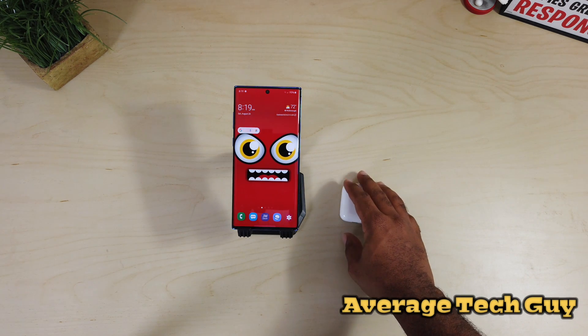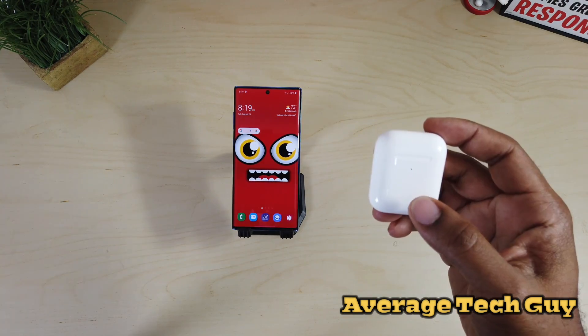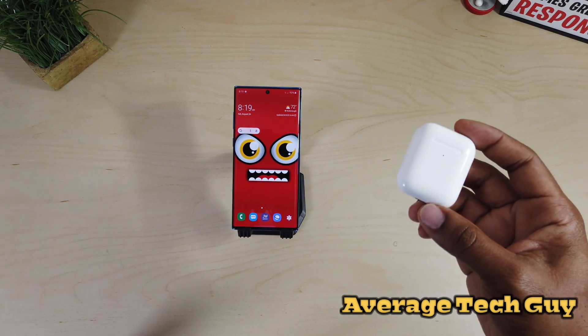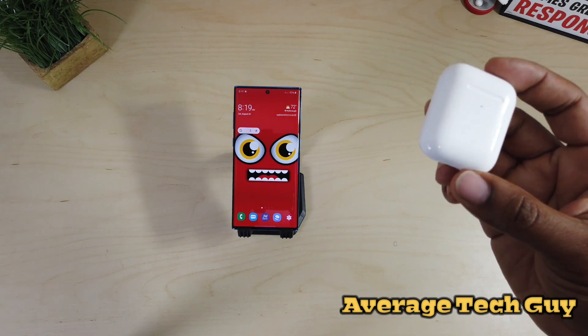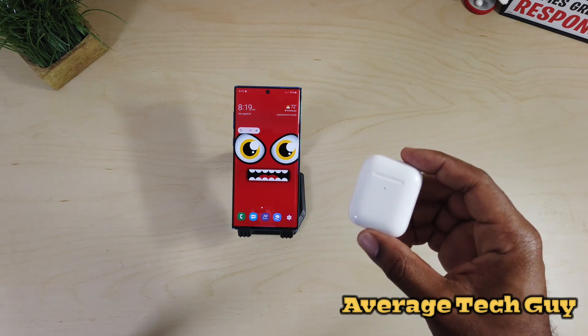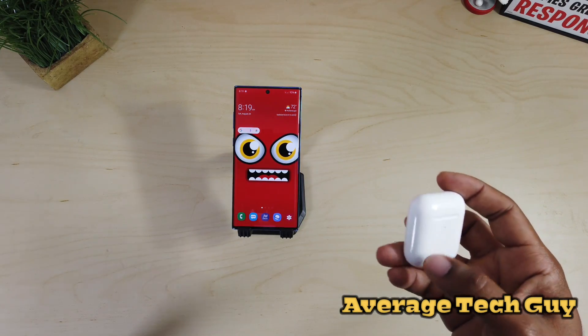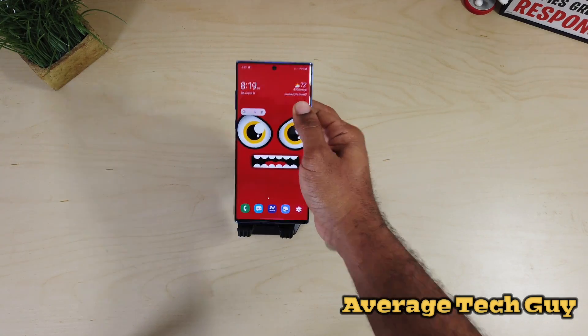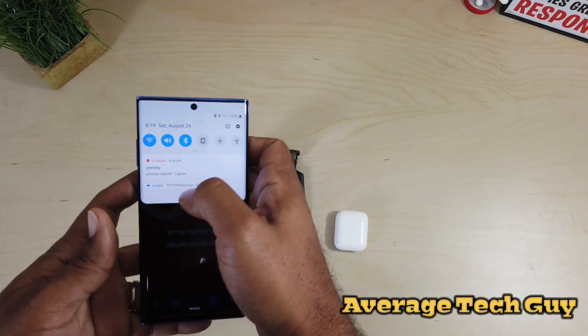The first thing you're going to want to do: if you have an Apple device and you already have them customized the way that you like — left ear, right ear, single tap for stopping, double tap for playing, all that good stuff — if you have them already customized, all your customization features port over when you sync this to a Samsung device. So what I'm gonna do is open up my Bluetooth settings.